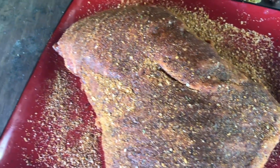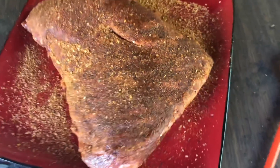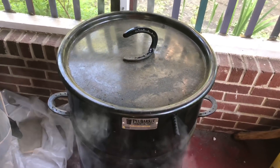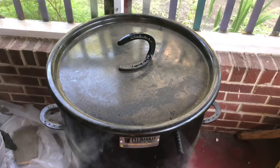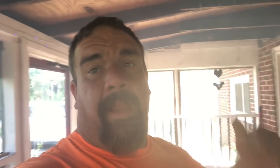Alright guys, we have our tri-tip all dusted up — it's going to sit here and sweat up for a while. We are going to be using our pit barrel cooker to show you how that's done. We've got some other food on there for dinner but the tri-tip is the focus, so we'll get back to you.